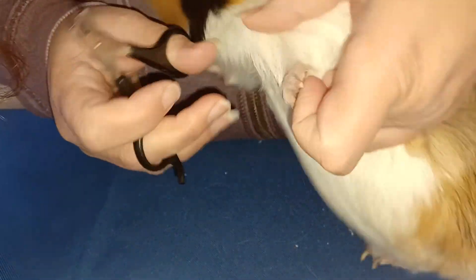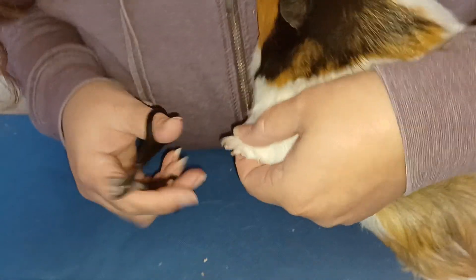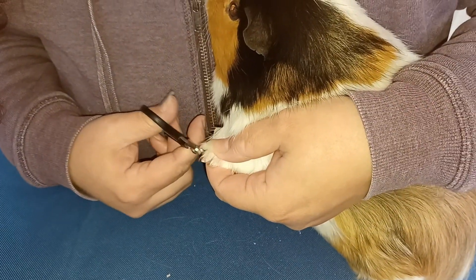His nails as well — his nails seem to grow really, really quickly because I didn't do them that long ago.